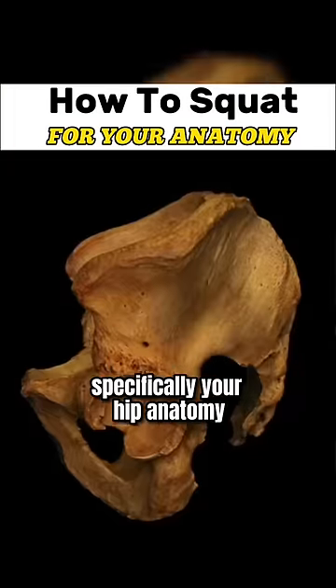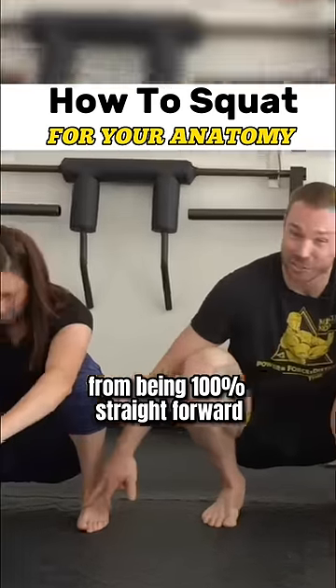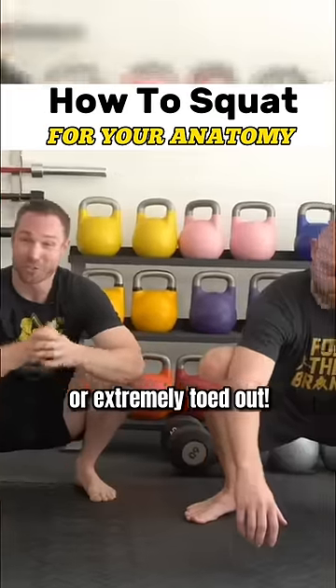I'm going to show you how your anatomy, specifically your hip anatomy, can change your squat stance from being 100% straight forward or extremely toed out.